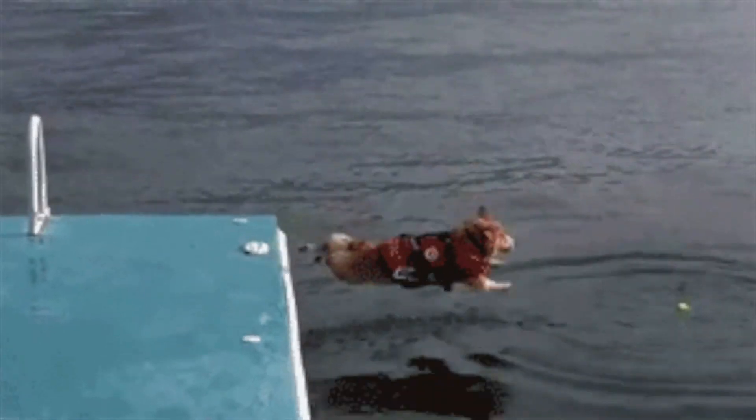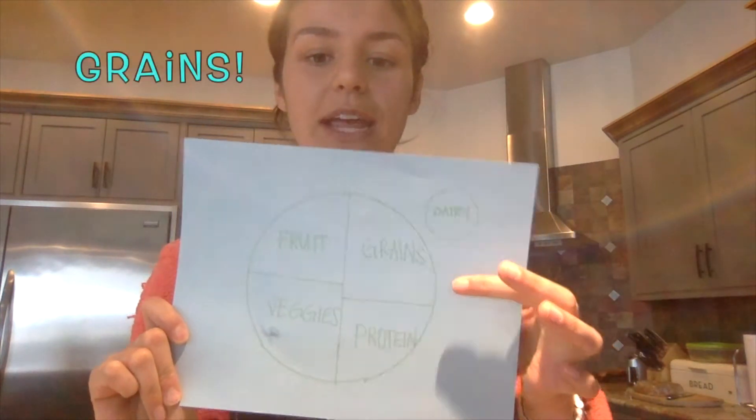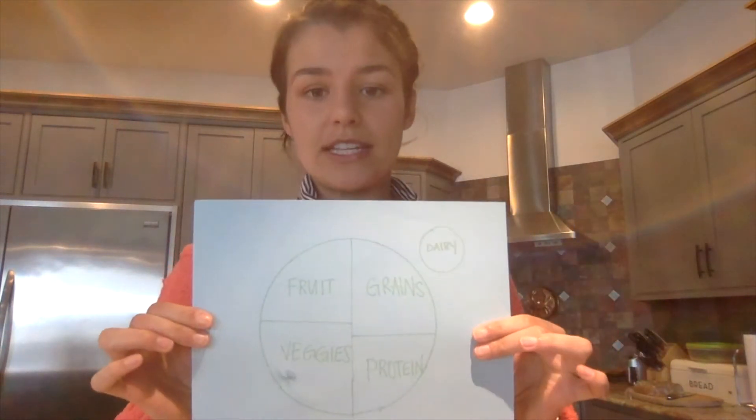Pizza is really awesome because it can actually be super healthy. It's a beautiful combination of every food group that we want in a meal. With every meal we eat, we want to make sure that we try to get one or two servings from every food group. Our food groups are grains, protein, fruits, vegetables, and dairy. Getting all of these gives our body the nutrients and vitamins it needs and will also keep us full longer.